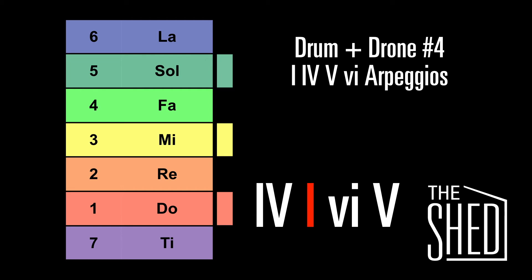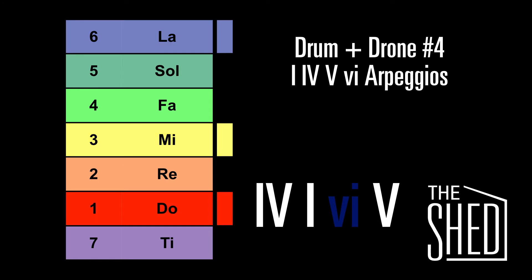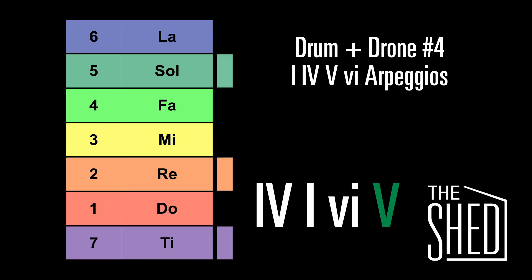Now we're going to go to the 1 chord. Here's the 6 chord. And the 5 chord.